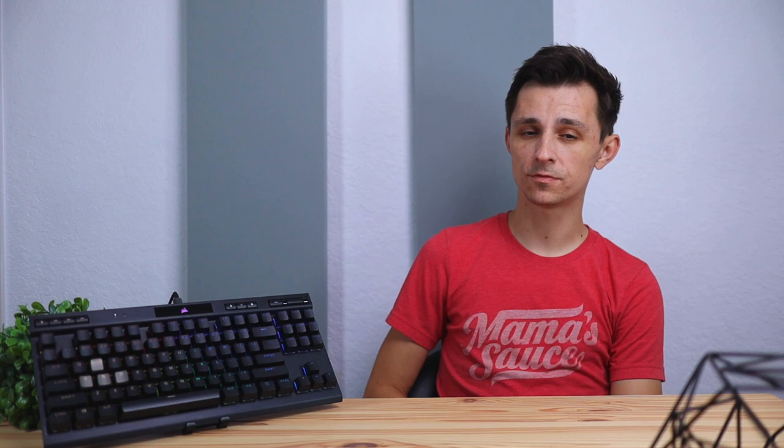If you enjoyed this video I'd appreciate if you left a like and your comments down below. Thank you for watching — I'll see you in the next one.